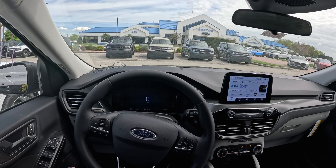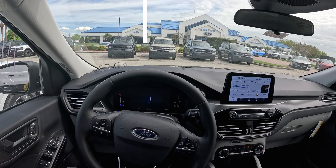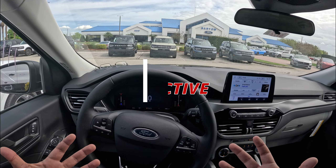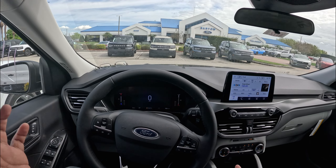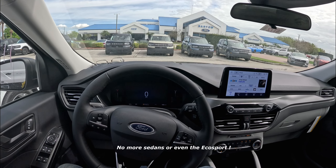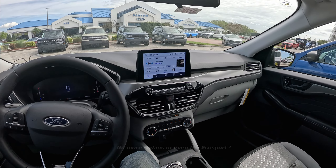Good morning. Welcome back to the channel. This is Peter. We are on board a 2024 Ford Escape Active. This is basically the cheapest car you can get from Ford right now. As Ford no longer offers any sedans, this is actually the base car you can get brand new from Ford for about $30,000.